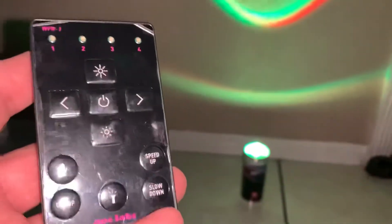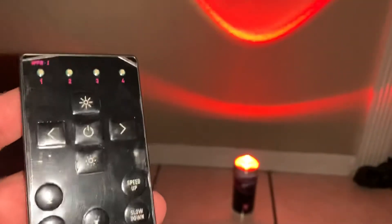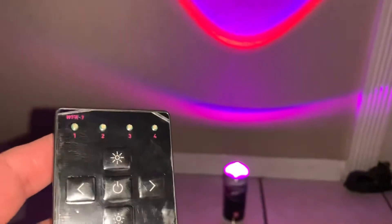I want to try it to see how it works. In my next video I'm going to compare this to the Chauvet Freedom Power Tri-6 so you guys can see the difference.